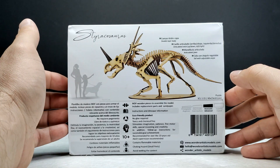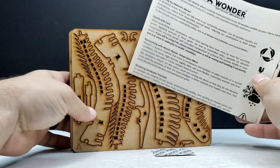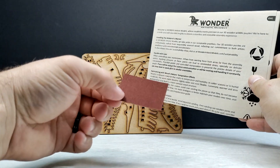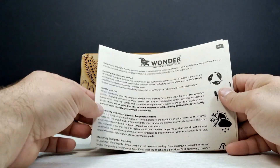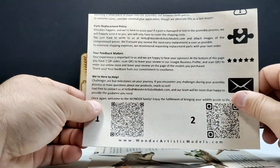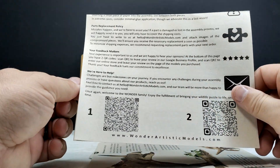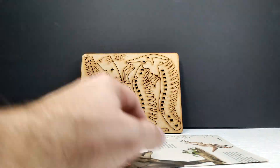Let's pop this open and check out the pieces. Once you open everything up, you can see they give you some sandpaper on top of the pieces, which will help if you need to sand any of them down to get a better fit. You've also got instructions and information on how to do this, plus QR codes, and the same on the back in other languages.